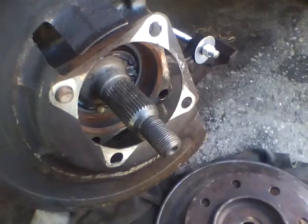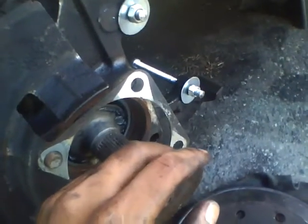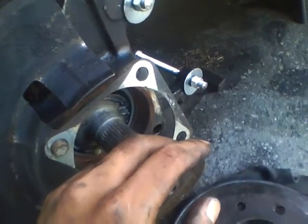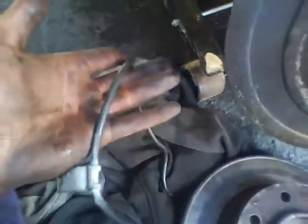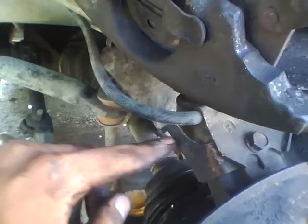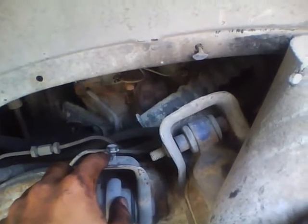Before you do all that, you want to take the ABS sensor off — it's right here. There should be a wire connecting from the sensor all the way down. I had to pry this out. There's also a bracket that holds the wire, and that bolt is gonna be a 13 millimeter socket.